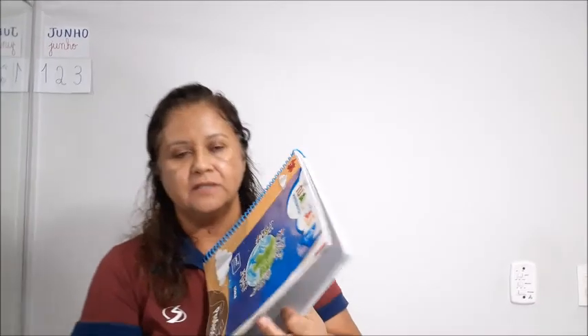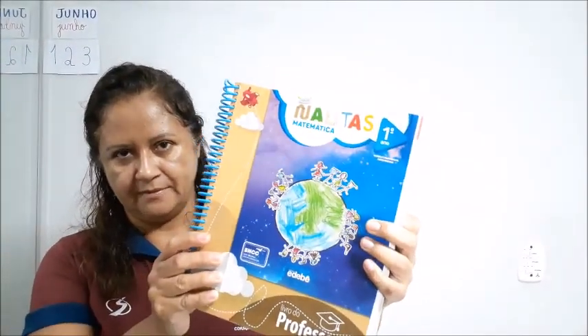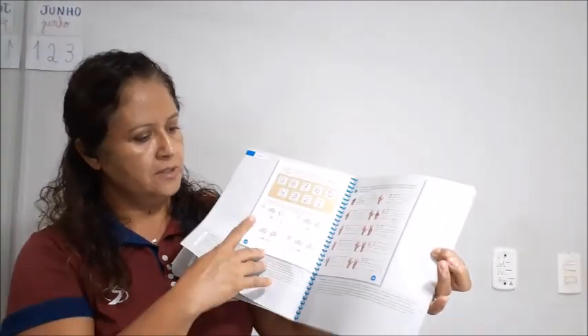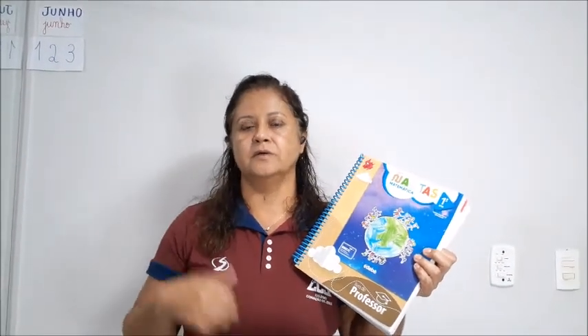Pegam o livro de vocês, o livro de matemática. Pega o livro de matemática e vamos abrir lá na página 47. Nós vamos começar aqui, vamos fazer a 47, a 48 e a 49. Nós vamos fazer junto. Já pega seu estojo, cola, tesoura, lápis, tudinho, borracha — deixa tudo organizadinho para começar. Combinado? Vamos lá.